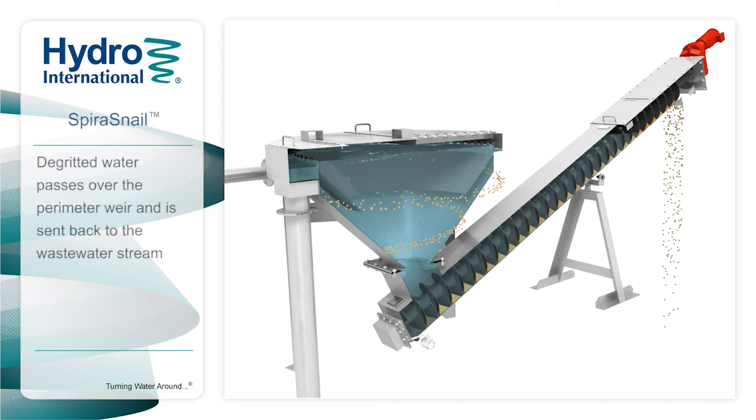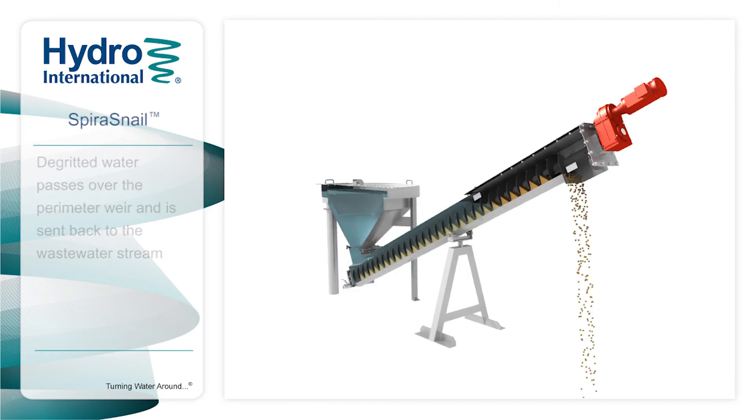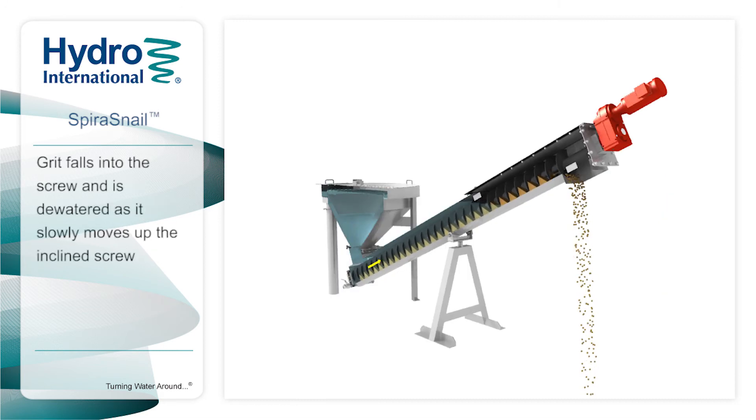The clarified water at the top then passes over the low-velocity perimeter weir and onto the outlet. The grit drops down to the bottom of the clarifier and into a trough, where a slowly rotating Archimedes screw lifts and dewaters it. The discharge chute at the top then deposits the grit into a container ready for landfilling.